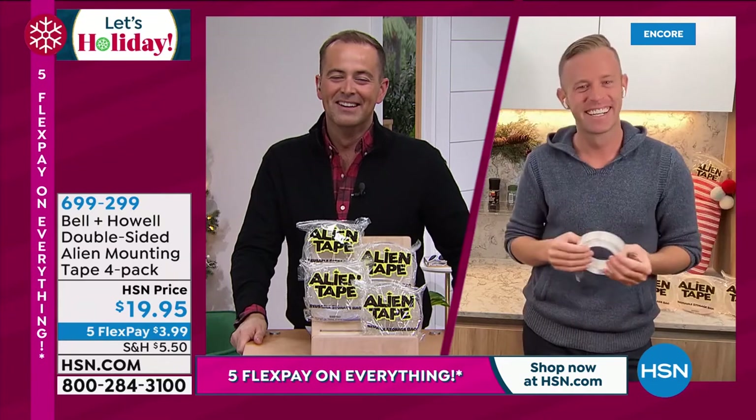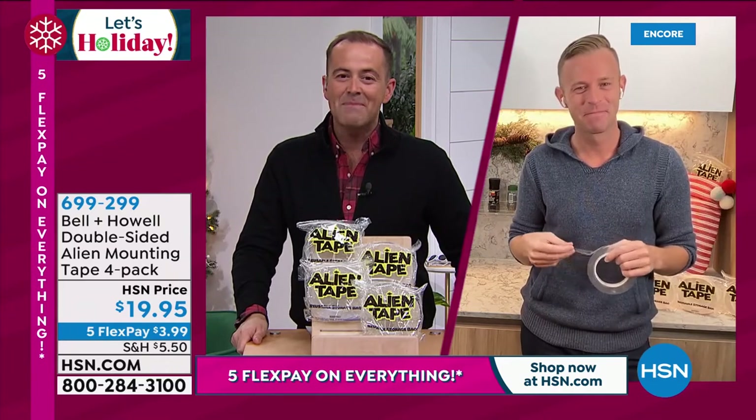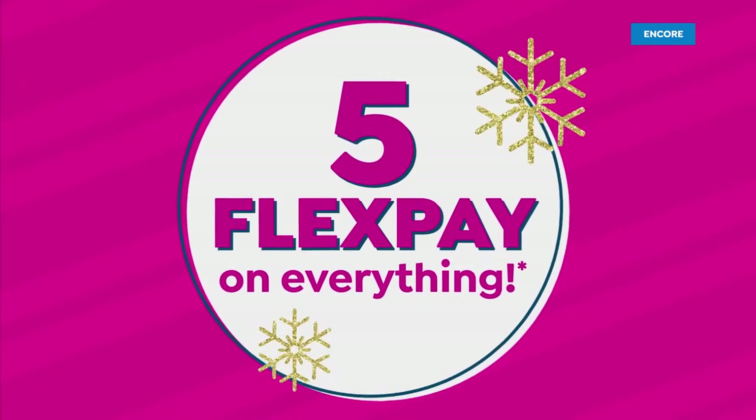Thanks, Adam. Have a good evening. Good night, my friend. Alien tape is the hit. Chad loves it, I love it, and you obviously love it too. Stay in the ordering process.